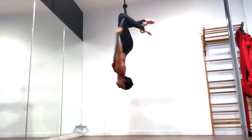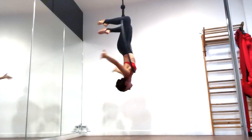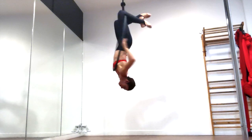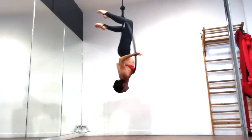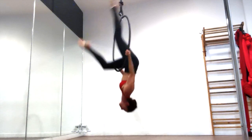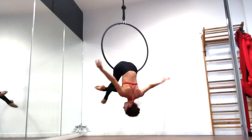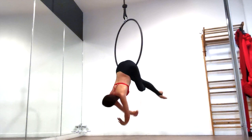I'm going to give you two different options on how to get down from this top bar position. The first one is not really a drop but it can look like a drop if you learn how to do it quickly and surprise your audience with it. You're just going to leave the hoop in front of you like we did for our chest stand and put your arms back through the inside and take the sides of the hoop. Then unhook your legs and let your hips fall to the bottom bar landing on your hip crease right between where your thigh and your pelvis meet.